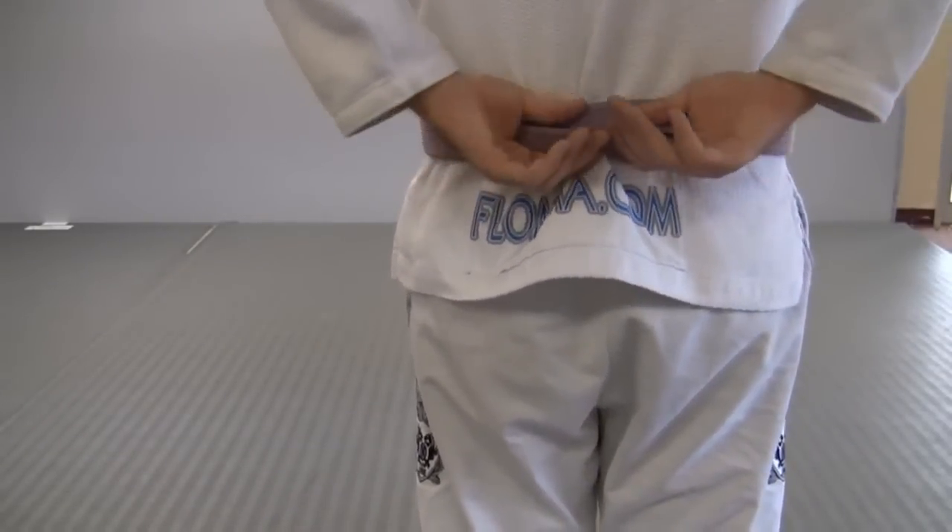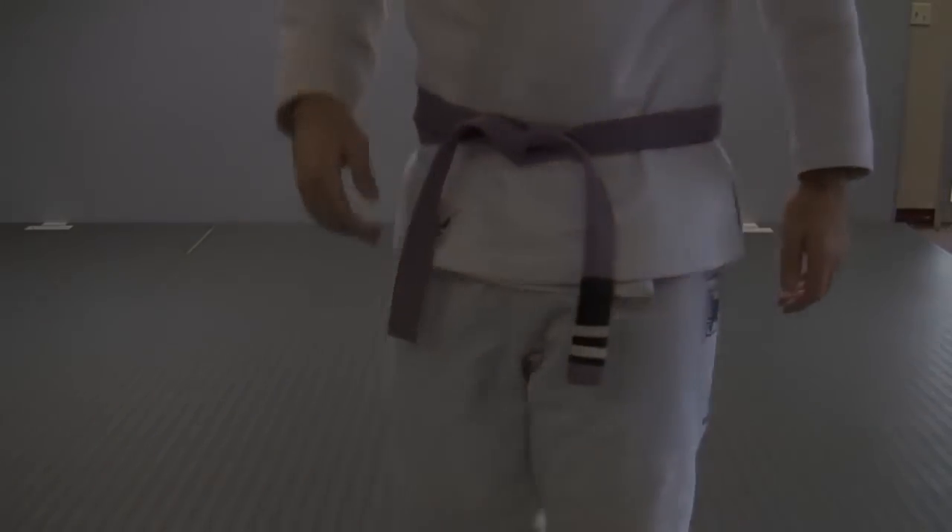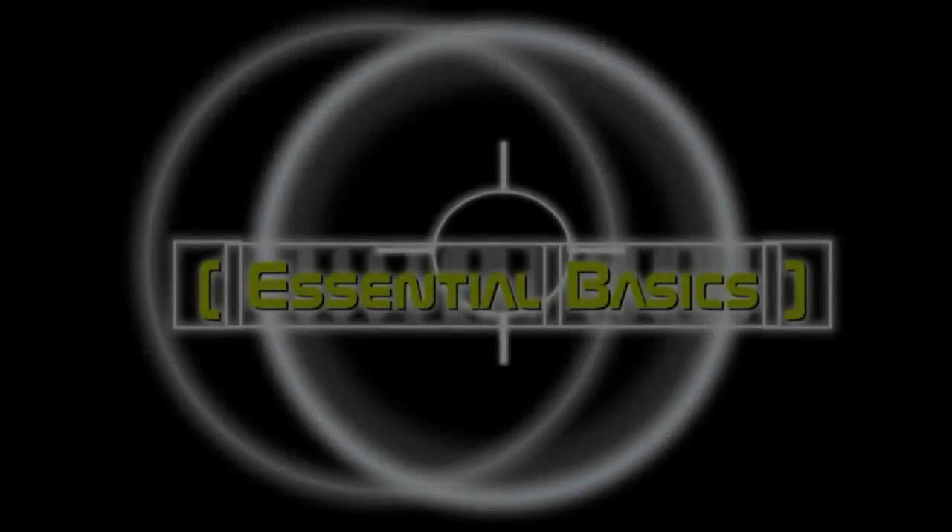You'll notice there's a slight crisscross in the back, and you can get rid of that by feeding it through to the other side.